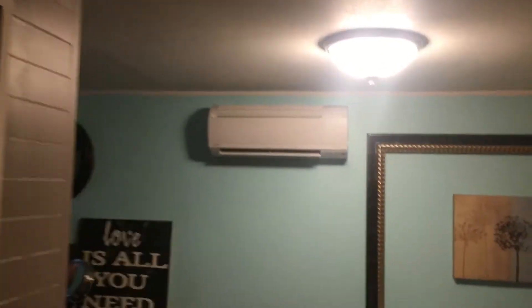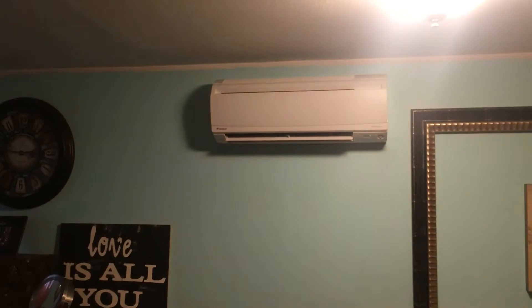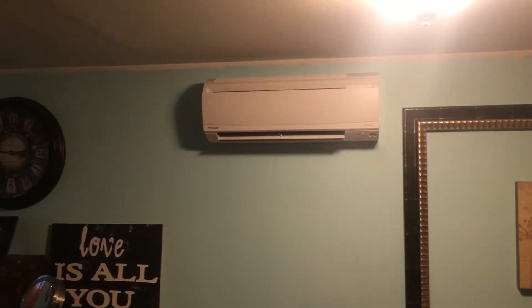In the back bedroom, this is the 7k LV series with adjustable louvers both side to side and up and down. That is the whole system.